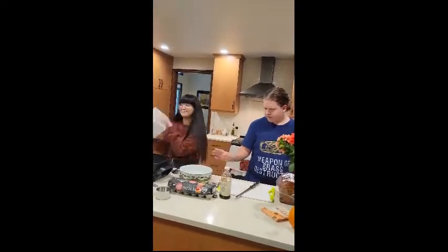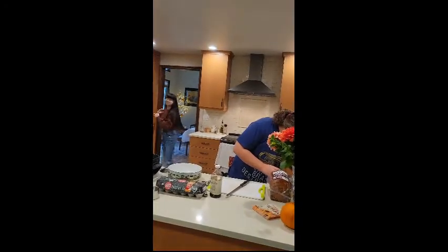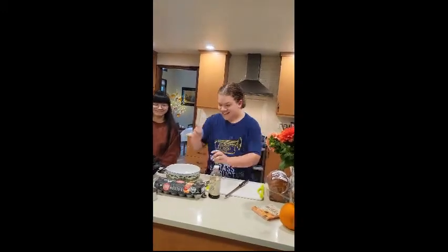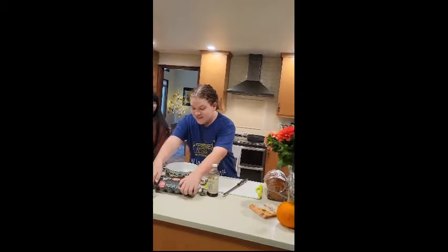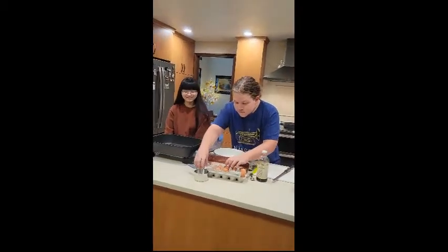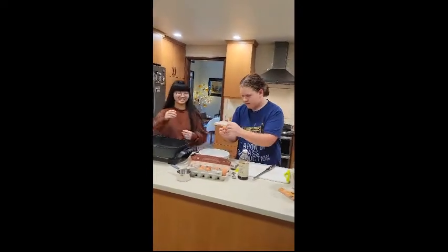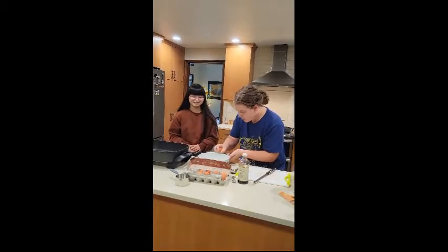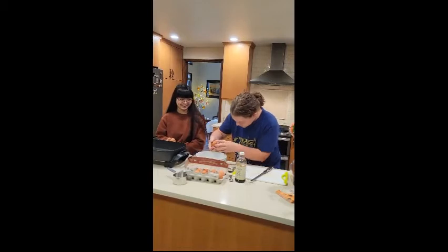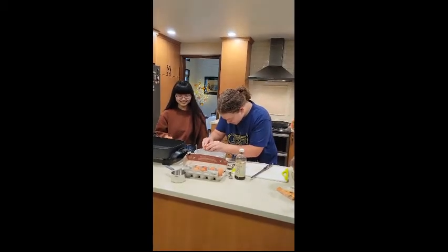Now we'll... what will we do? Maybe the eggs next? Yeah, the eggs. Thank you so much — just don't run with this one. Alright, so let's do the eggs. I'll crack four and you can crack four, okay? You know how to crack an egg? Yeah. There we go.